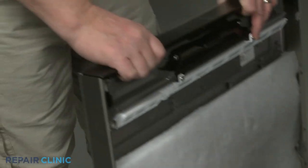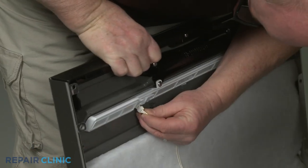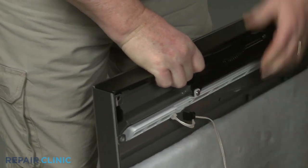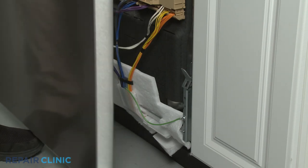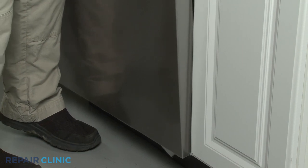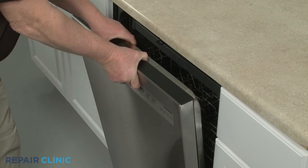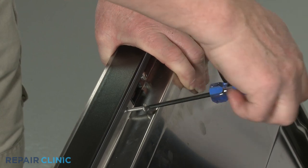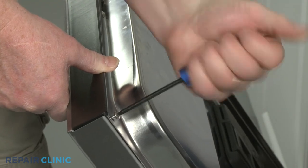Reinstall the outer door panel by first connecting the user interface wire connector and securing the wire retainer. Make sure the console seal is in place. Then slide the side edges of the outer panel behind the retaining brackets and lift the panel up to join it with the inner door panel. Re-thread the screws to secure. The top right door latch screw should be threaded first; that screw and the two upper side screws are longer than the six remaining side screws.